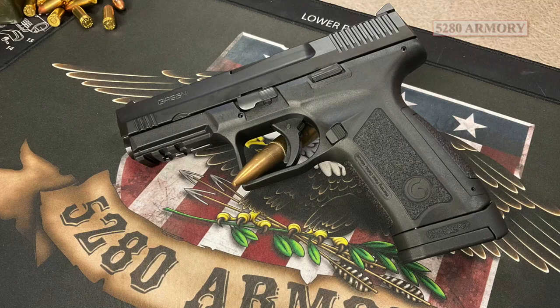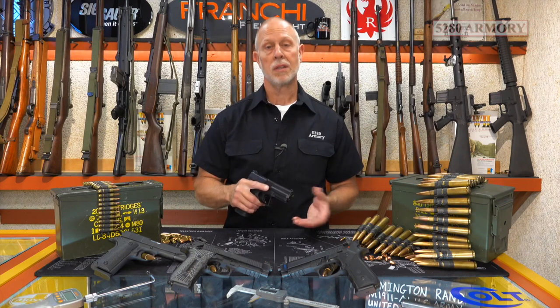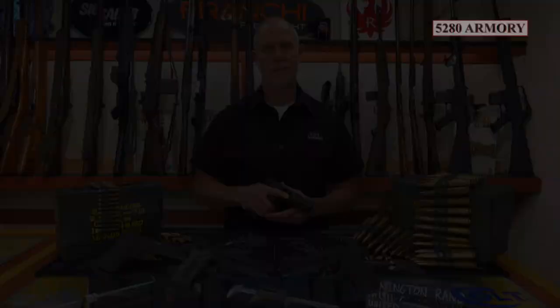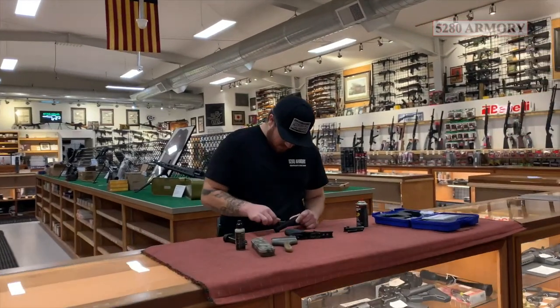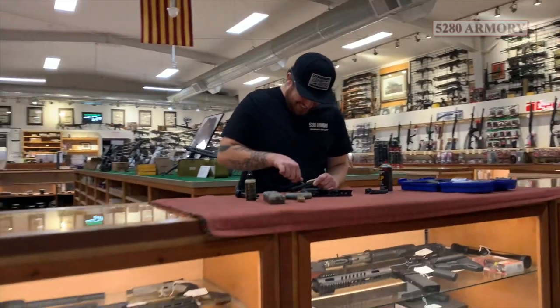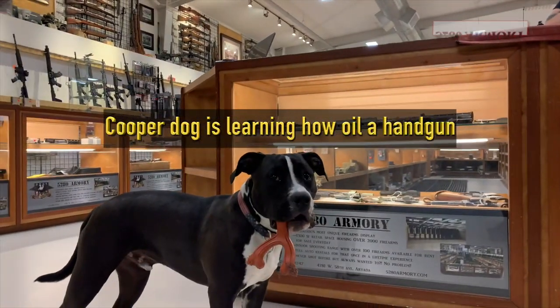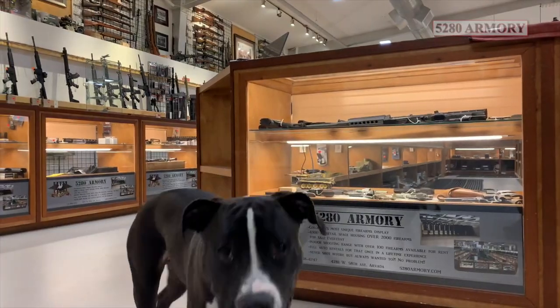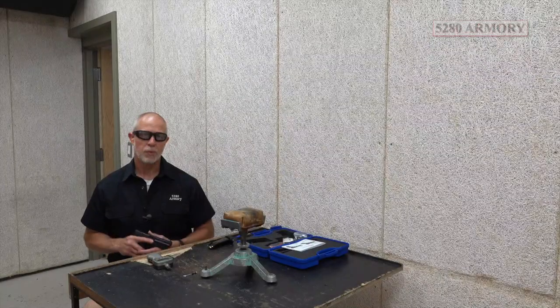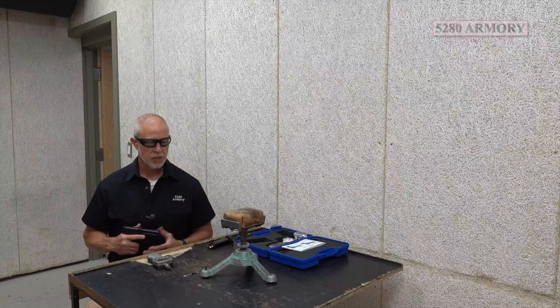All those features sound pretty good, so let's get some oil on this firearm, grab some ammunition, and go hit the range to put this firearm to the test. We've got everything on range, we're ready to go, got some ammo, got my benches set up.